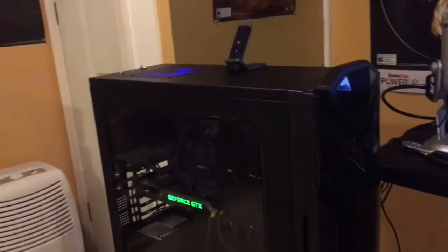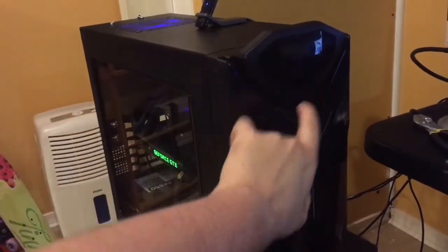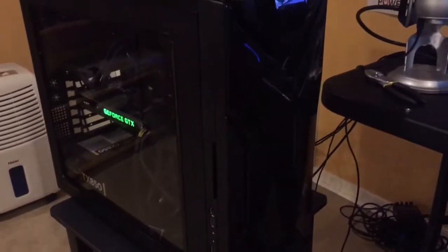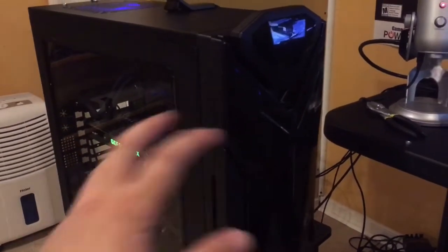I had to get at least one fan up here for more airflow. I actually have another fan — it's a Corsair fan — and I'm going to put it in here too since nothing is blocking it, so it should be an easy installation to get even more airflow throughout the case. This computer has come out really nice. The only thing is this screen over here and the lights for the front part here — the cables basically just don't work anymore.